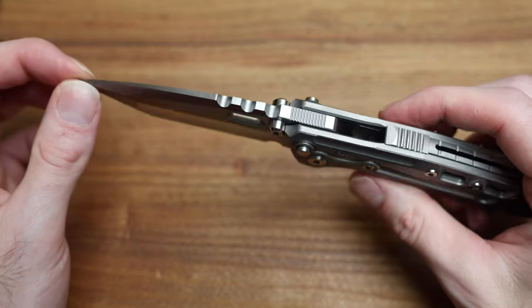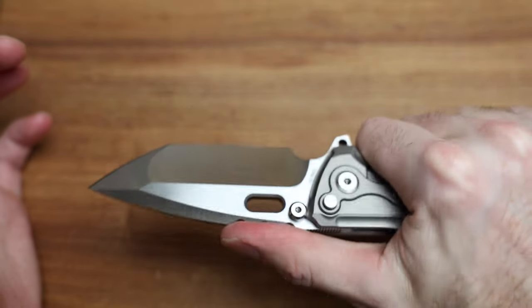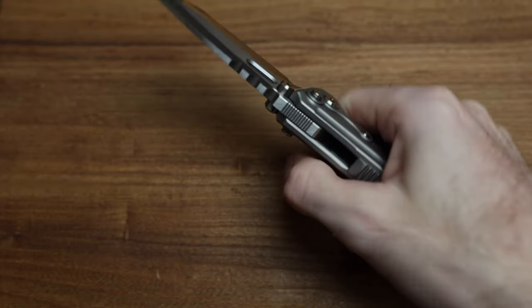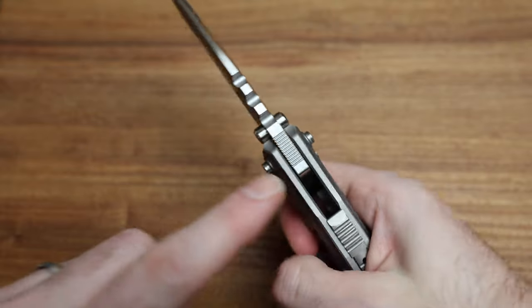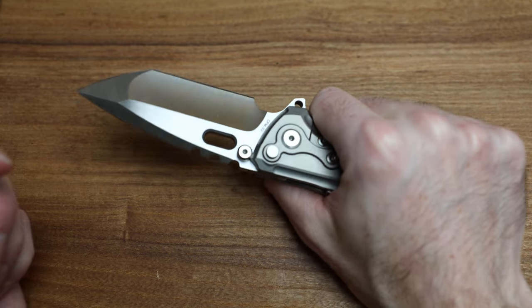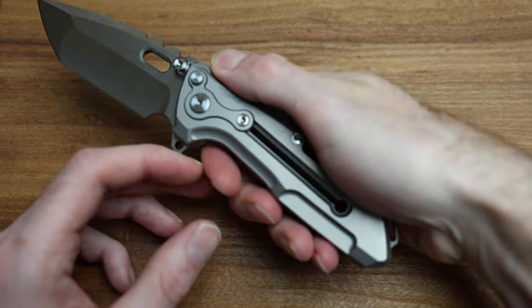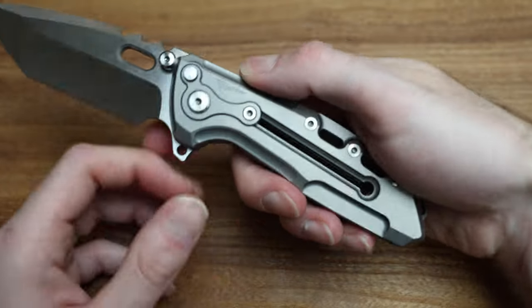That is some huge jimping. It's a bit of a reach — I've got extra large hands and I can hit it — but I'm more comfortable on this spot here with the micro jimping. For such a big heavy knife, it fits my hands well. I don't feel any hot spots, and I like how all the beveling around the handle is done really smooth.